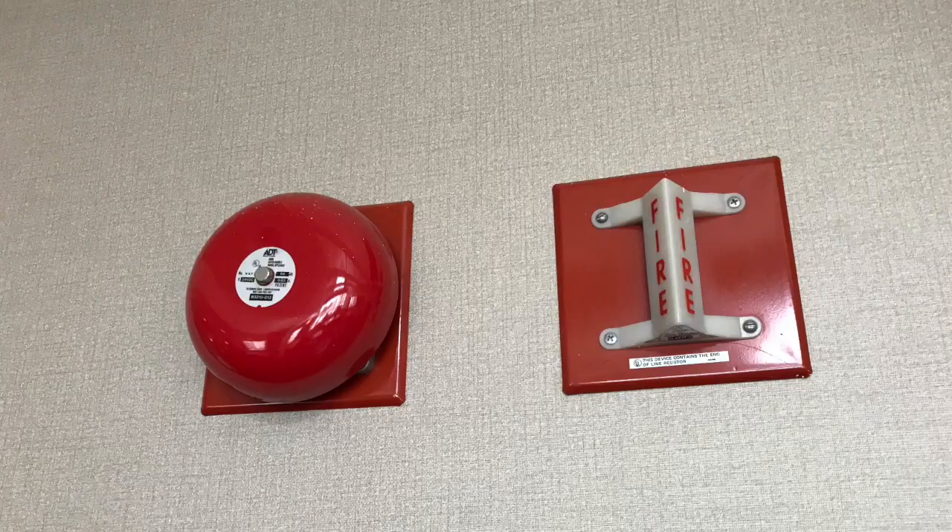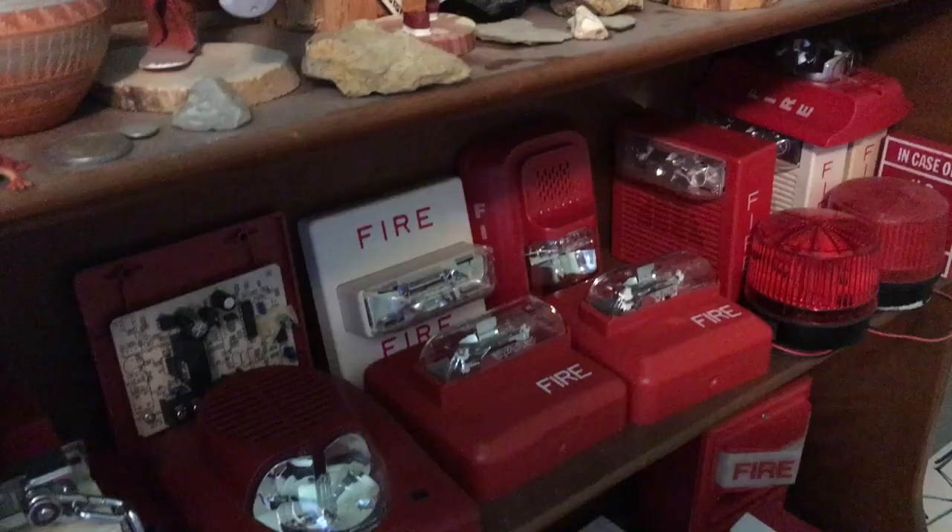Hey everyone, it's Carter from Wheel of Fire Alarms here, and today we have a new toy. Let's get started.